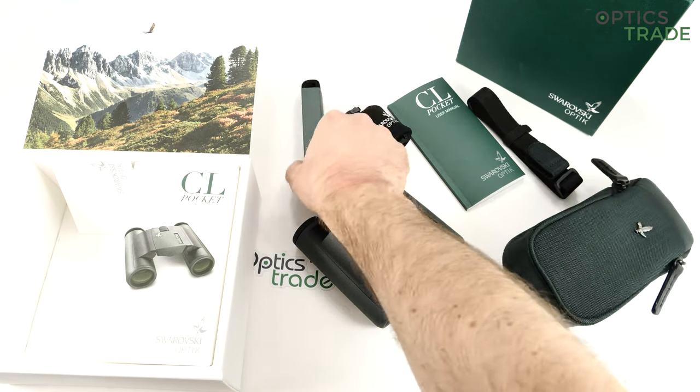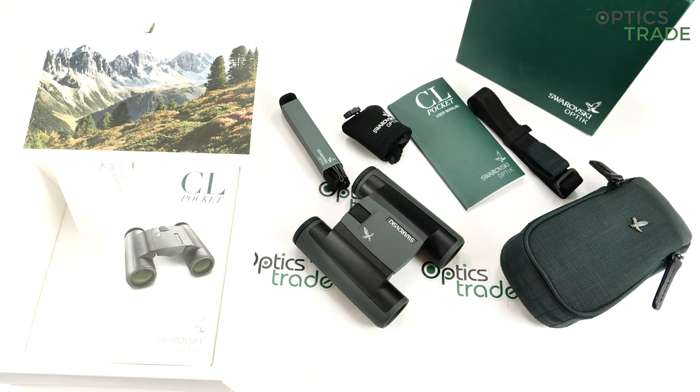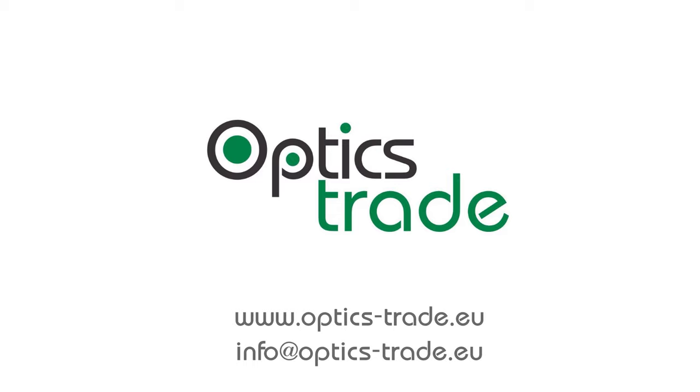I also think the carrying strap could have been done a little bit better. But apart from that, if you're searching for a pocket binoculars — really light, which you can put in any pocket — with superb optical performance, this is the right choice. It would be hard to find any other binoculars that would outperform this CL Pocket in terms of optical performance. They are not cheap, but you're getting a no-compromise pocket binoculars. Thank you for watching, I hope you enjoyed the review. Please check our other reviews and send us an email or check our webpage if you have any additional questions.